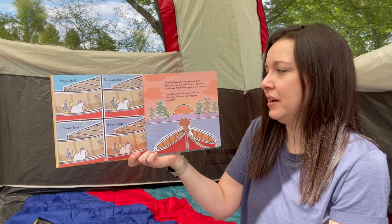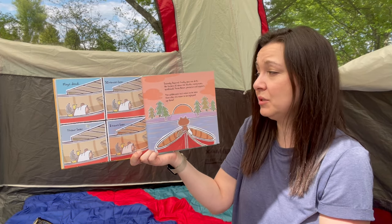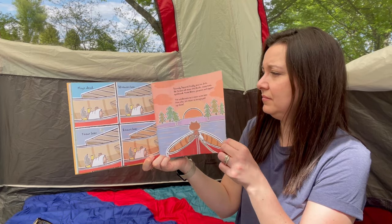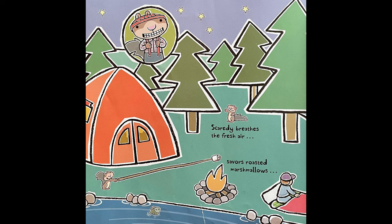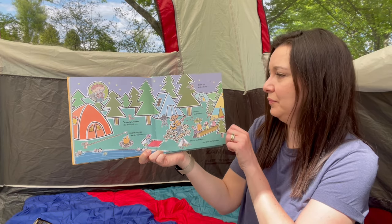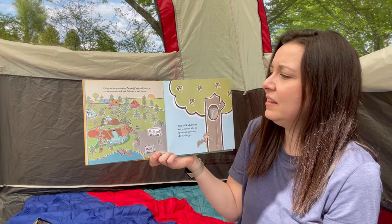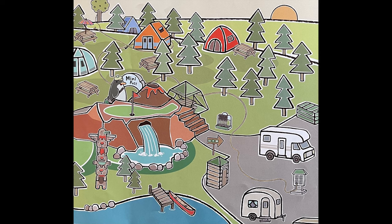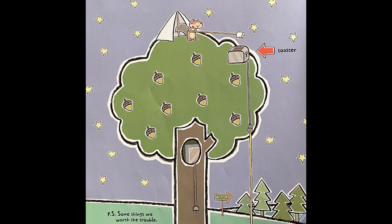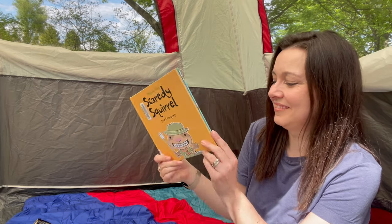Scaredy Squirrel finally gets the drift. He forgets all about the skunks, mosquitoes, quicksand, three bears, penguins, and zippers. The wilderness isn't meant to be seen from afar — it's meant to be enjoyed up close. Scaredy breathes the fresh air, savors the roasted marshmallows, gazes up at the stars, gathers pine cones, listens to songs, and gets comfortable. Early the next morning, Scaredy Squirrel plugs in his extension cord and follows it back home. This wild adventure has inspired him to approach camping differently. P.S. Some things are worth the trouble. He's toasting his marshmallows over the toaster. The end.